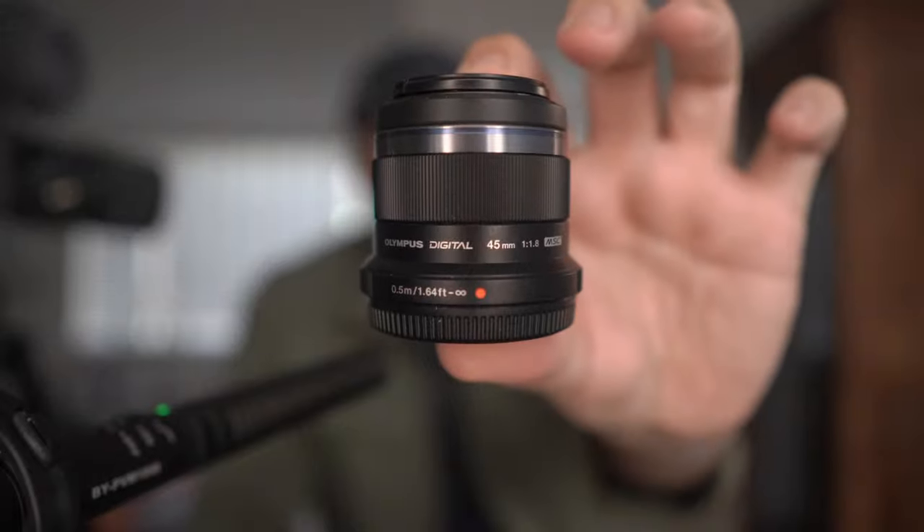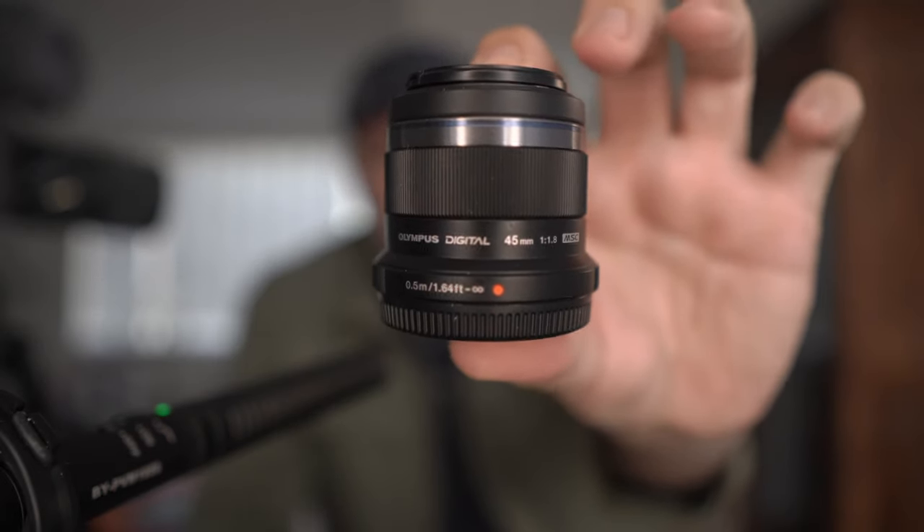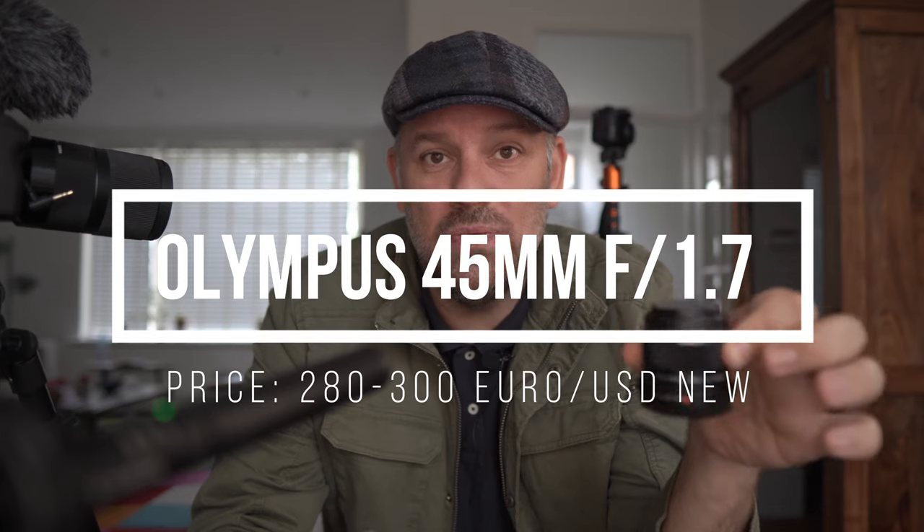For prime lenses I had three lined up here in front of me. The first is the Olympus 45mm f/1.8, which is an absolutely fantastic lens — very sharp, very good for portrait photography, good for sports photography, and because of the f/1.8 you can also use it in low light for evening shooting. Unfortunately it's a bit too expensive, so it's not the budget prime lens we're really looking for.